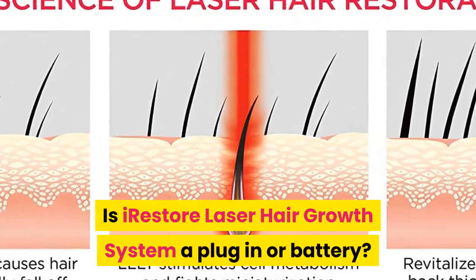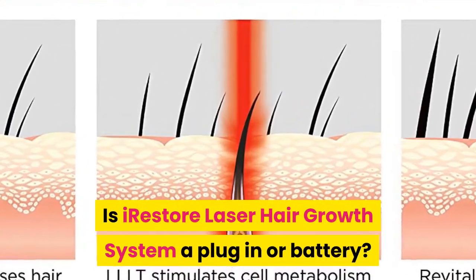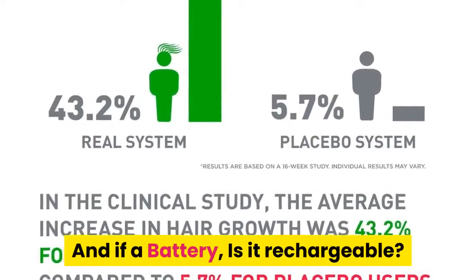Is the iRestore laser hair growth system a plug-in or battery? And if a battery, is it rechargeable?